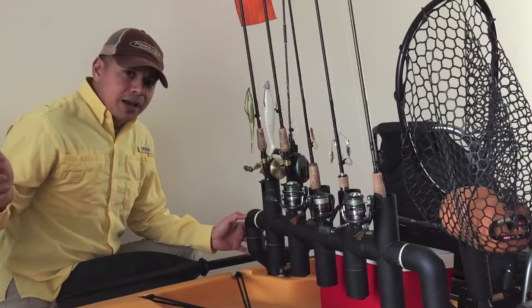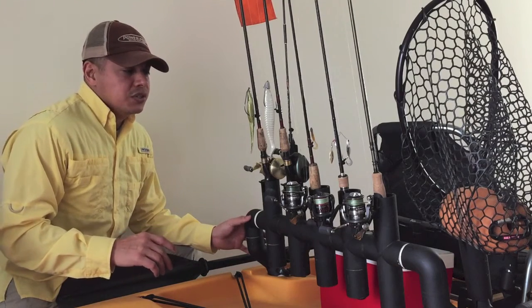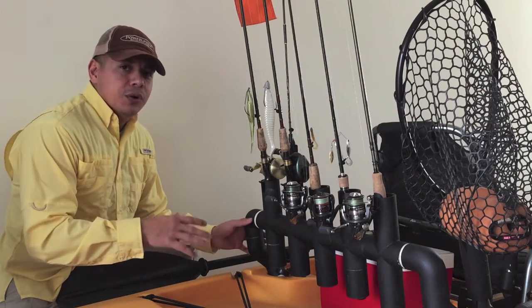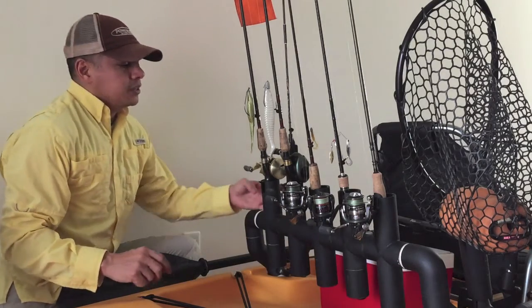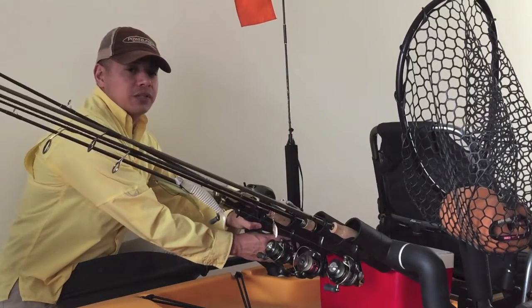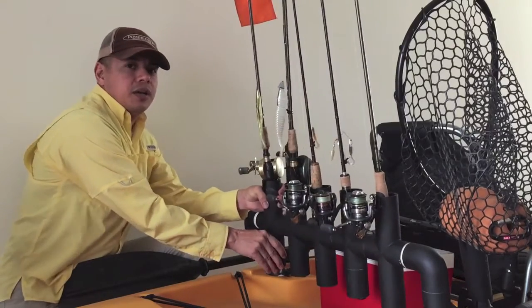I will now just reach back and grab a rod — it's super simple. One of the main considerations I took into account was overhanging trees and going under bridges, and because of that I intentionally did not glue these two joints right here. That's so I could reach back and lower every one of the rods all at the same time and then raise them back up whenever I cleared the obstacle.